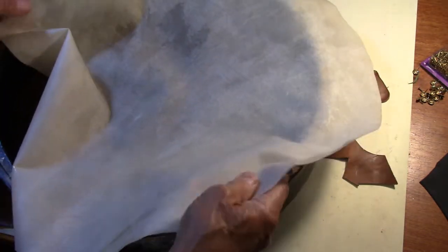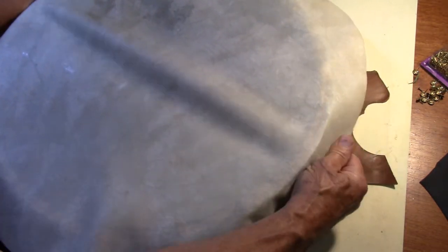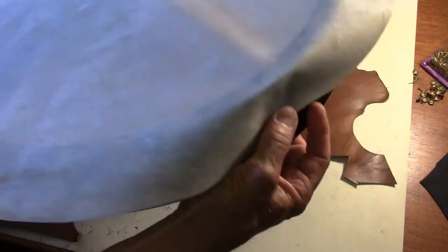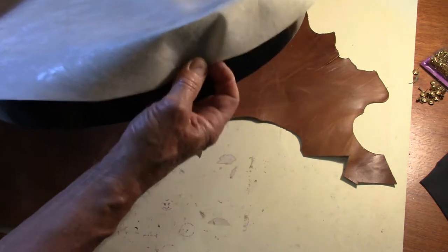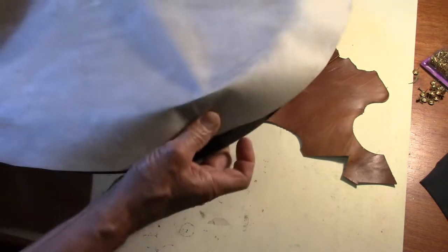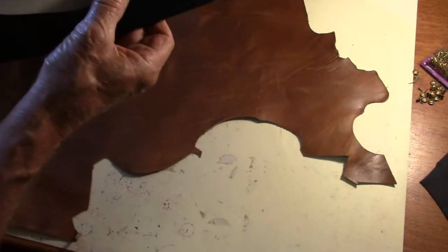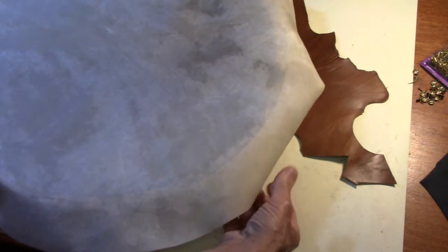I soaked this and it increased its dimension by about three quarters of an inch. So it's a 22 inch skin and it's now measuring about 23. This is an 18 inch diameter drum, so I'm spacing this evenly — it's hanging over the edge and I get about an inch gap on each side, so I'm going to do that in all directions.